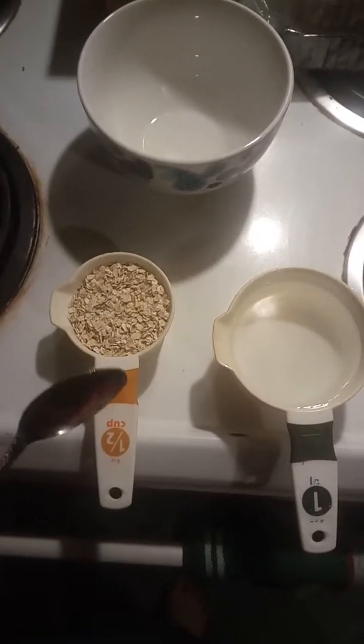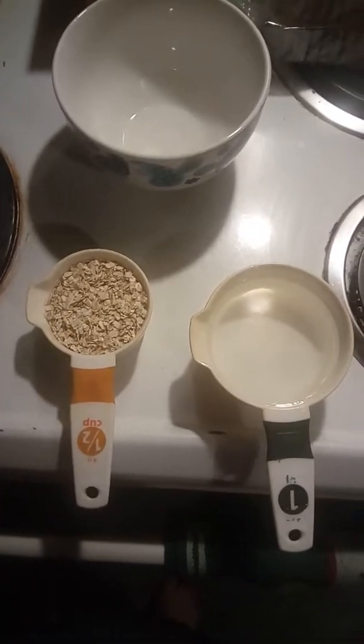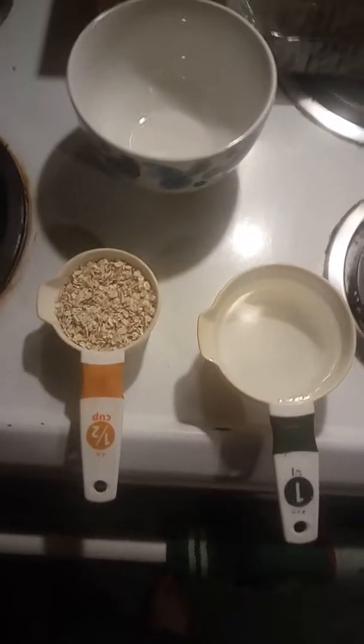First of all, you need a half a cup of oats and a whole cup of water. I do it the ghetto style — I don't cook it on the stove, I put it in the microwave, so it's easy that way.